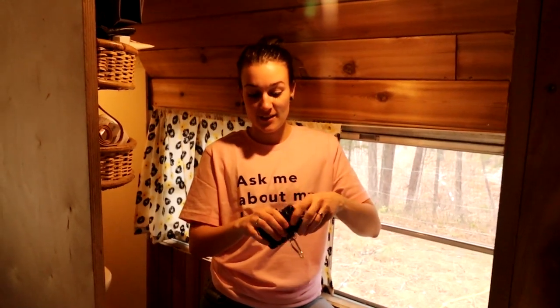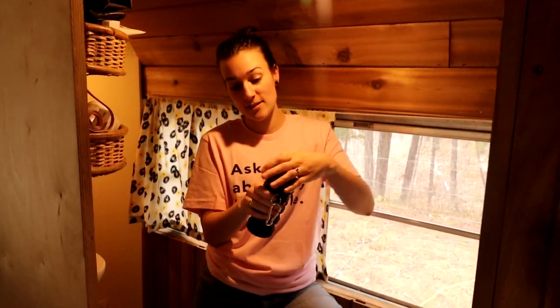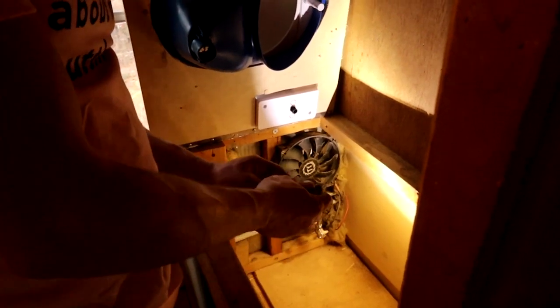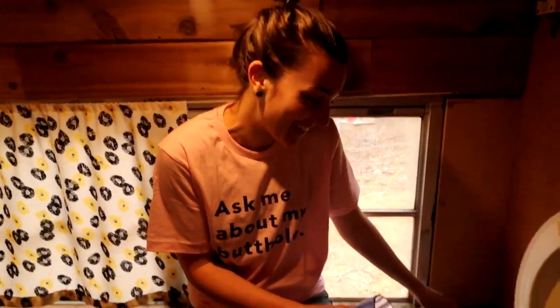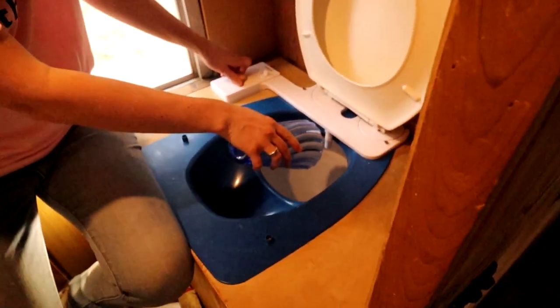Everything looks good in there. Tushy also sent us this handy dandy travel bidet — you unscrew the top, fill it up with water, and it expands. Once you open the top, you push it down and push on it. The last part is to hook up this end to the Tushy.